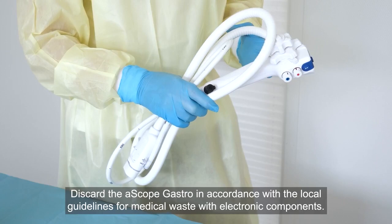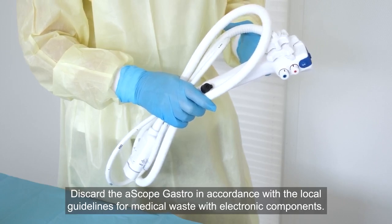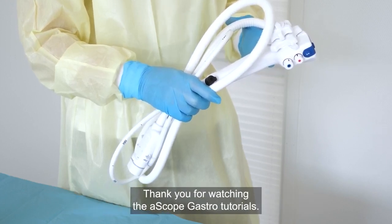Discard the ASCOPE gastro in accordance with the local guidelines for medical waste with electronic components. Thank you for watching the ASCOPE gastro tutorials.